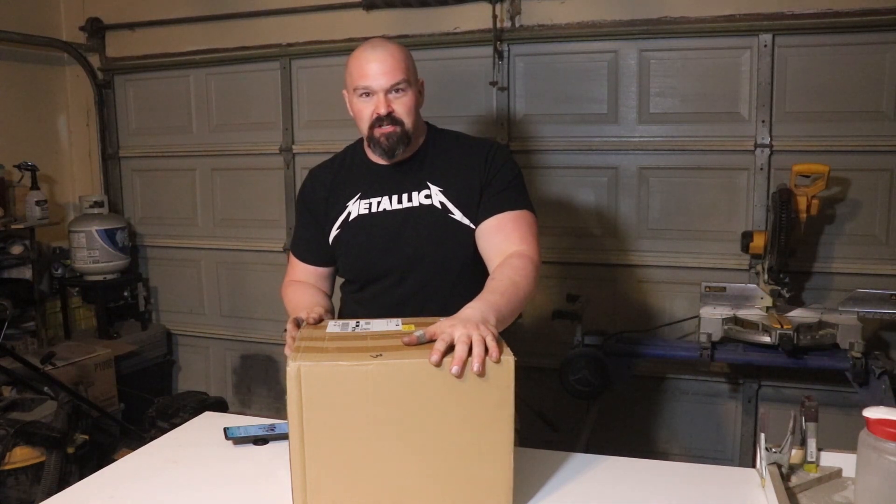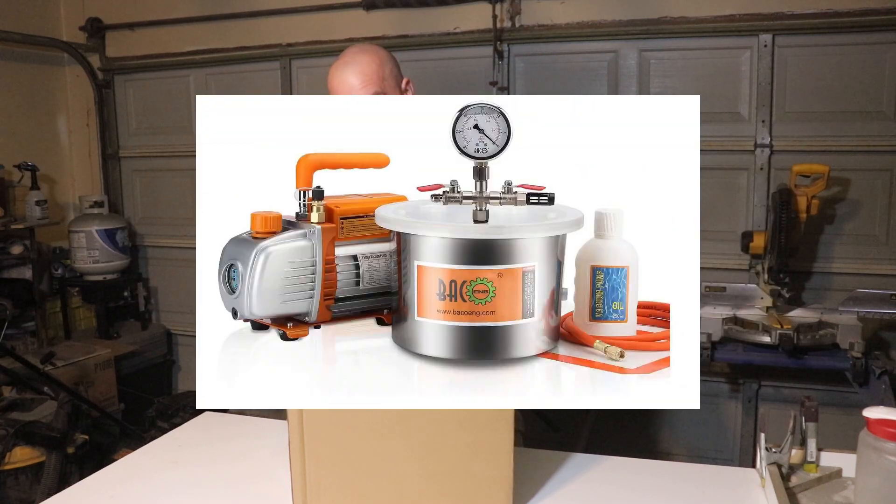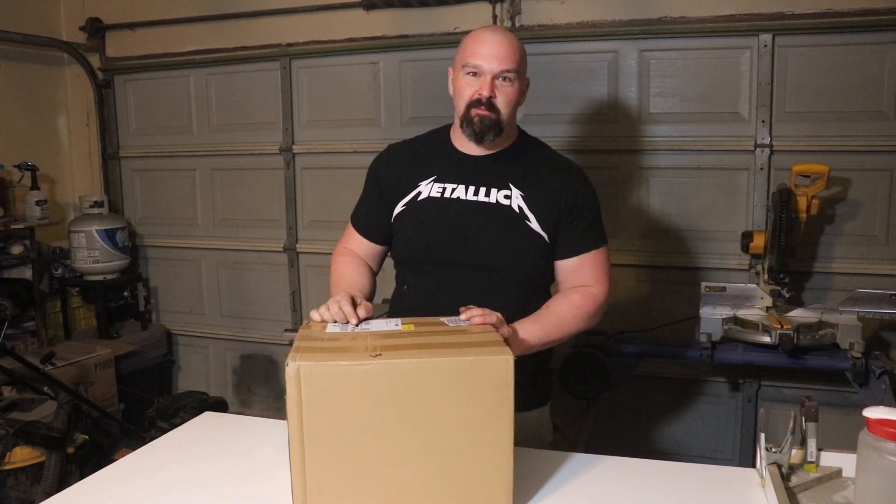I just got something in the mail, and I'm excited. Let's go open it. This is a vacuum chamber that I just got off Amazon. It came with a pump. It was really cheap — the Backo 1.5-gallon vacuum pump chamber kit with 3.6 CFM one-stage vacuum pump HVAC. It was $156, which is pretty cheap. I looked around and saw a lot of different models; most of them go for a lot more — some were like $600, $700 — which I can't do. But $150 I can do, so let's open it up and see what's inside.